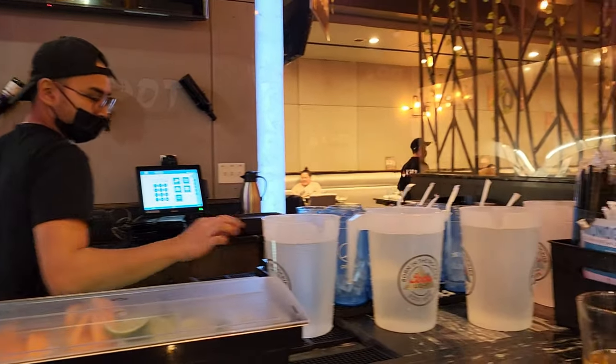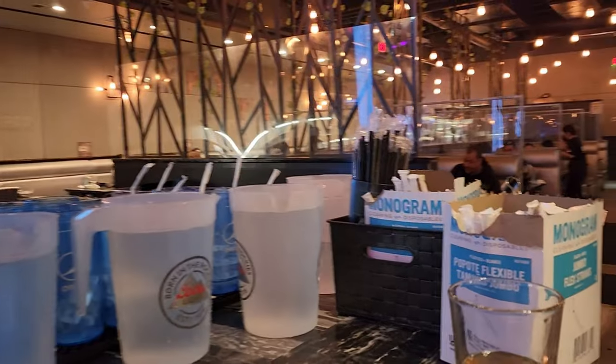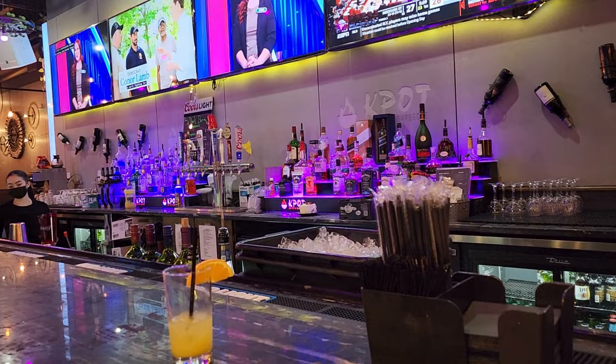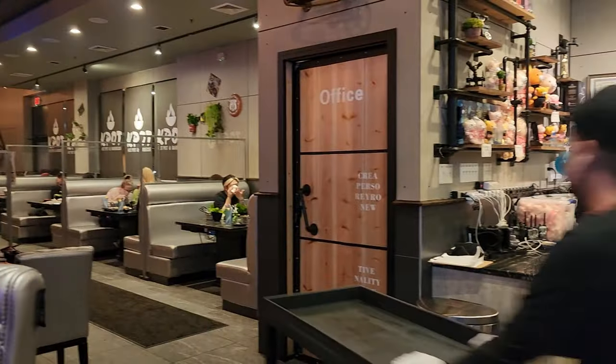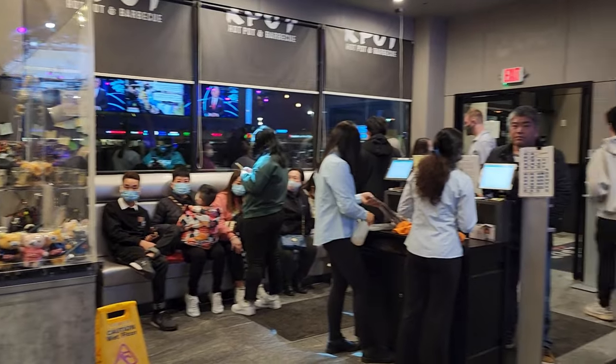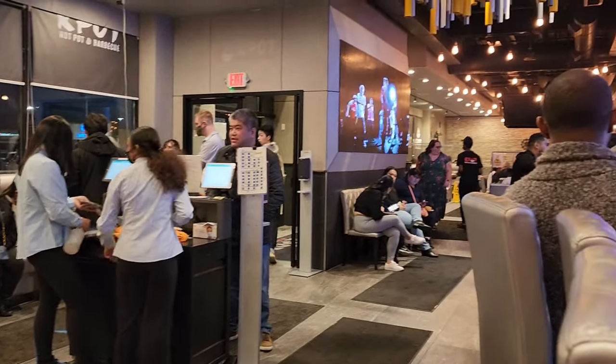It was very busy on a Tuesday night. We had to wait half an hour for a table, having a few drinks at the bar while waiting. It's a pretty big restaurant with lots of seating.